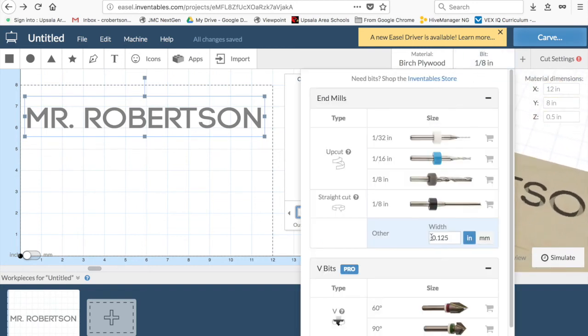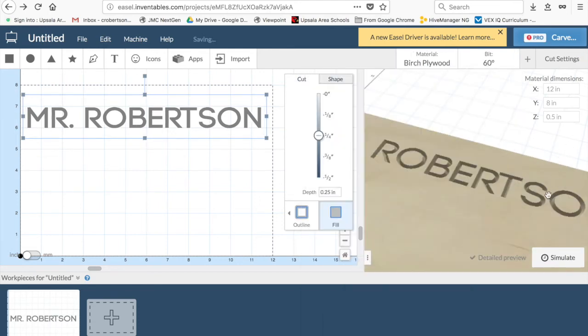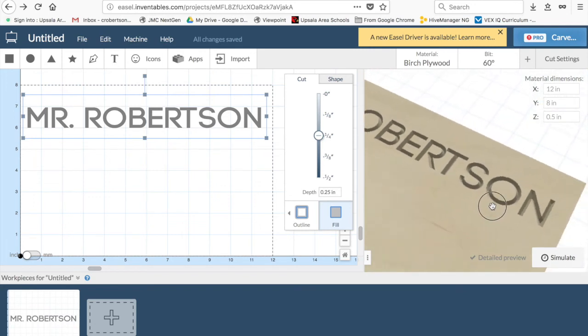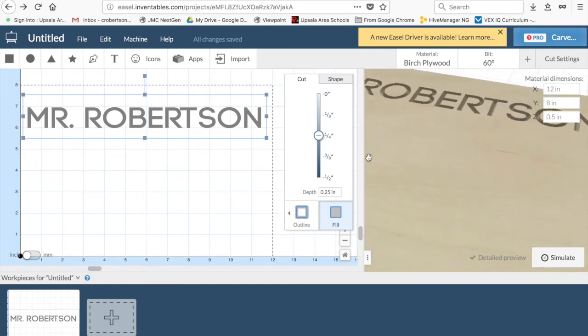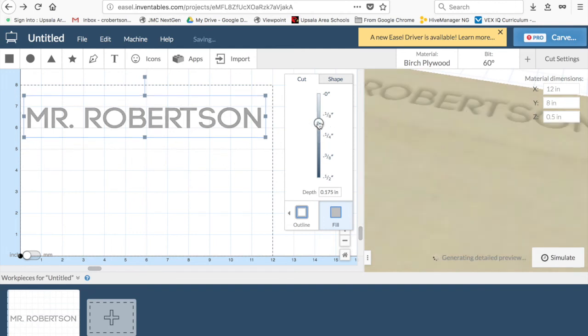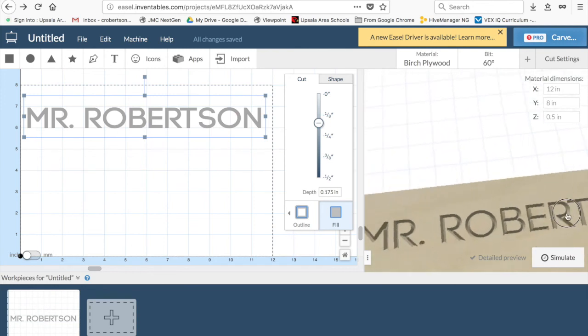Now I'm going to go in here. We're going to use a 60-degree tapered bit for our example and our previews because we're just going to do simple sign making. And voila! It might be a little deep, so I could probably back that up just a notch, give it a second to re-render, and there we are — good and easy.